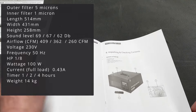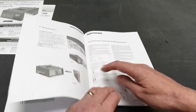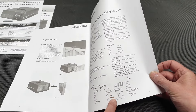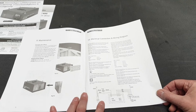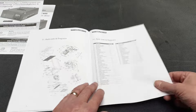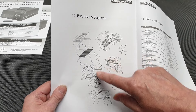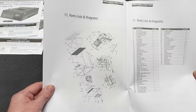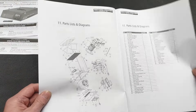The manual covers basic operation and assembly, plus wiring diagrams — though you probably won't need those since you just plug it in and it works. There's also a parts breakdown with numbers referencing a table, in case you ever need spare parts. That's enough of that — not very interesting. Let's move on.